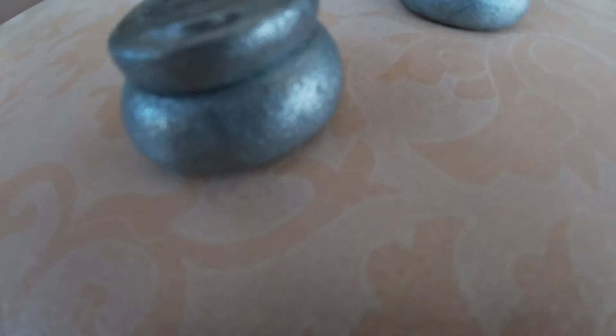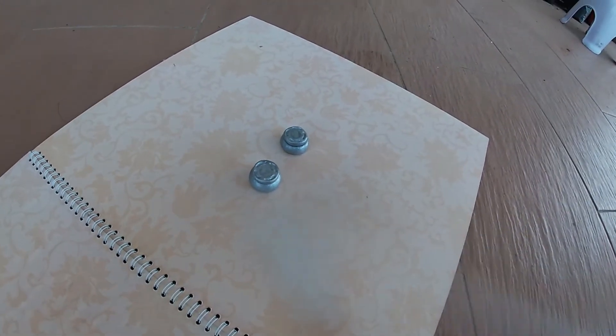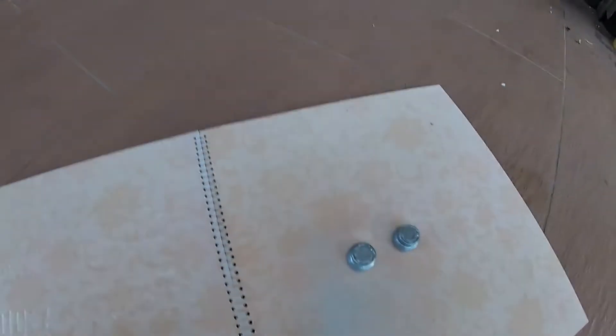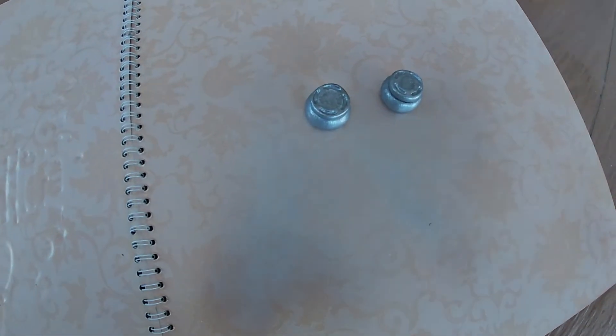I kind of like the texture that it leaves. Ooh, look at that. Let me finish this. Oh God, I look like a mess. You know what? We don't really need a face.